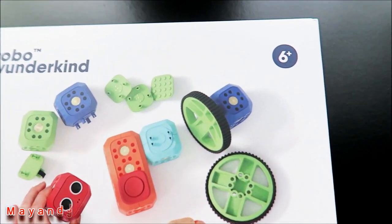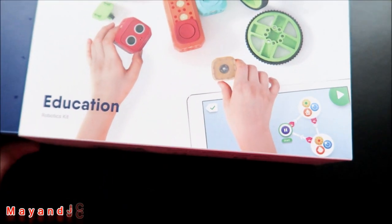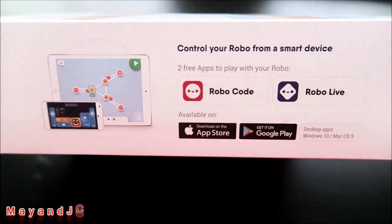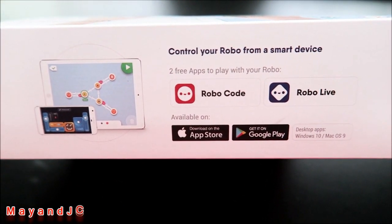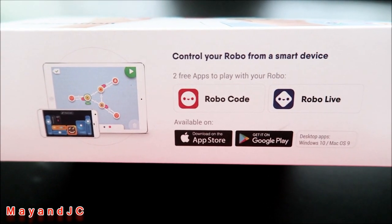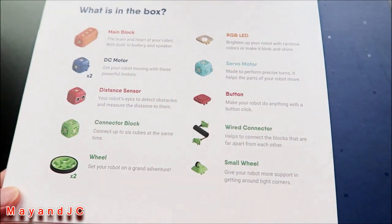This kit is for ages six and up, so it's perfect for Jace. You need to download two free apps — RoboCode and RoboLive — from the App Store or Google Play. This is what the back of the box looks like, and you get all of this inside.